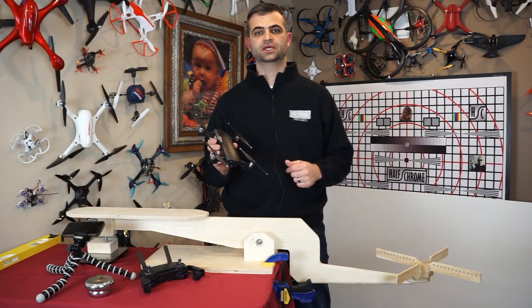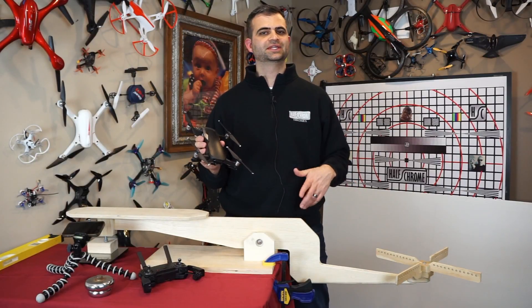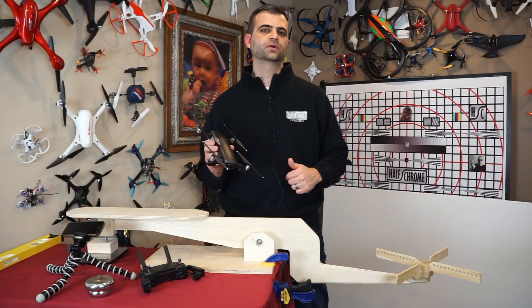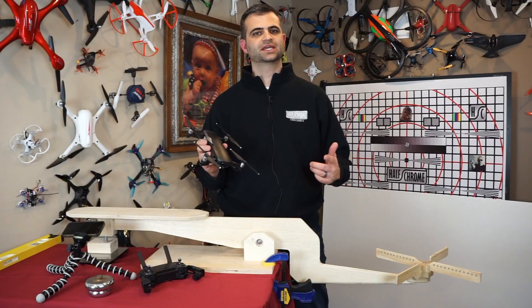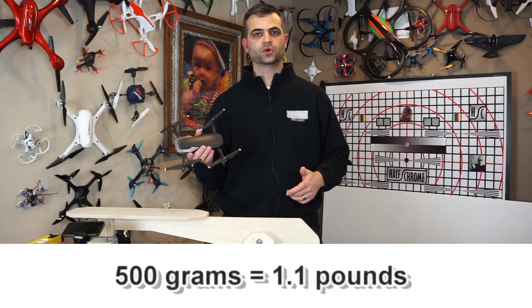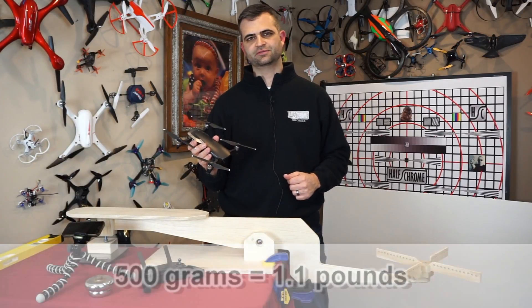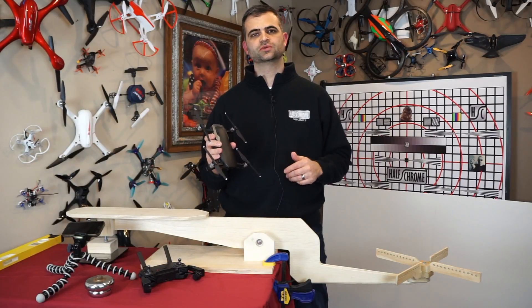So let's talk about how the Mavic Air did. How much force did it generate? According to the scale, it pulled in 927 grams of force. That's an excess of 500 grams over the weight of the drone, or a thrust-to-weight ratio of 2.15, 2.16 — so almost 2.2.